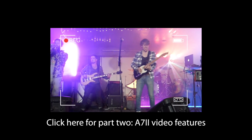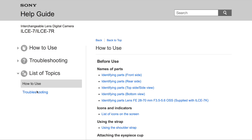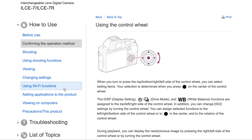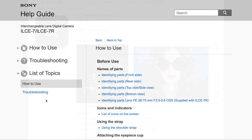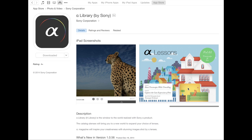The A7II is also a great video camera — I've posted a second video to describe those features. In addition to the basic information in the A7II manual, Sony provides an online guide which you'll need to help understand picture profiles and other advanced settings. There's also a tablet app called Alpha Library with magazines and lessons, which I found interesting and useful.